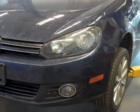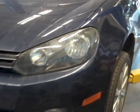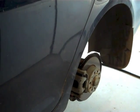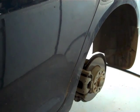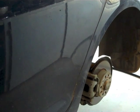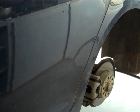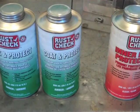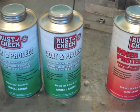Today I'm going to do some undercoating on this 2012 Volkswagen Golf TDI station wagon. I've removed the rear wheels, and inside those rear wheel wells there's a sort of a rubber mat — the inner fender or inner wheel well. I'm going to take that out.